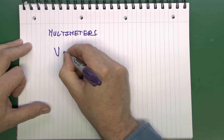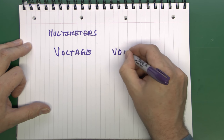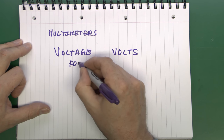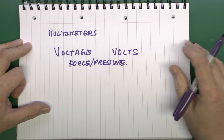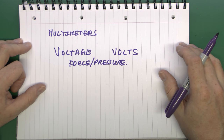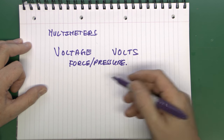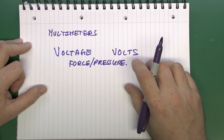The first thing it can measure is voltage. Voltage is measured in volts, and it's typically considered to be the sort of force or the amount of pressure that a particular thing is actually going to apply. This is generally in the range of 240 volts for a mains circuit, or say 12 volts for a battery — generally the amount of force or pressure that can be applied.